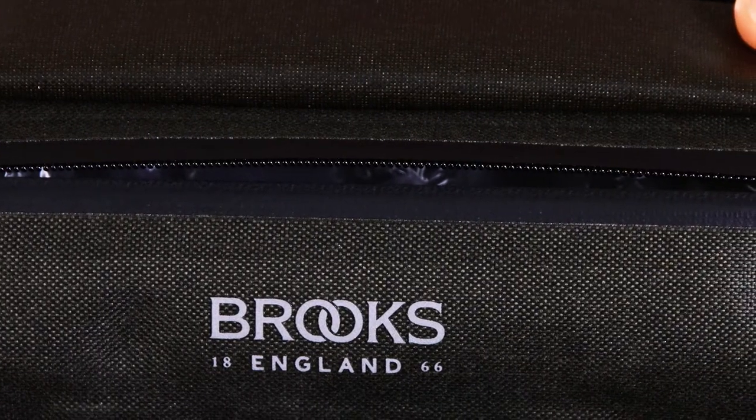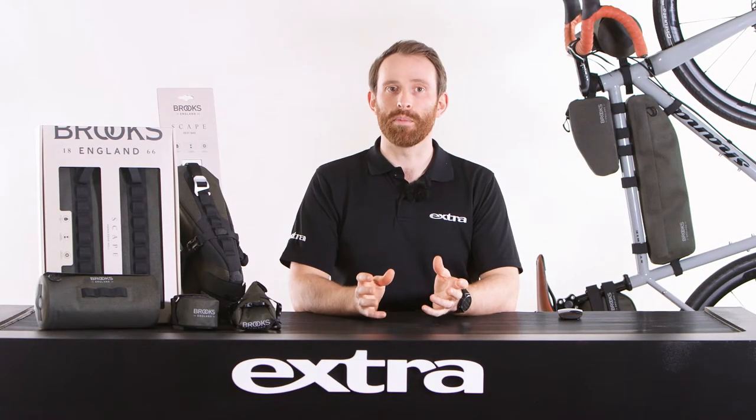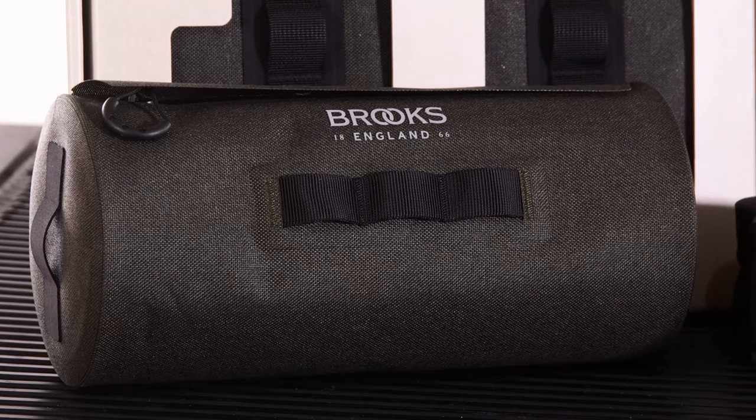There's a tough hypalon loop on each end, meaning extra bags or a shoulder strap can be fitted, and a front daisy chain of webbing adds space for lights or any other items that may need to be strapped on.